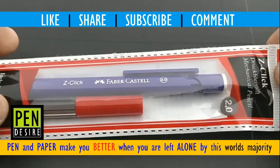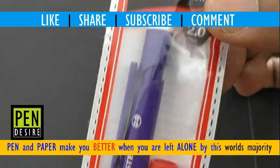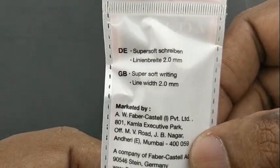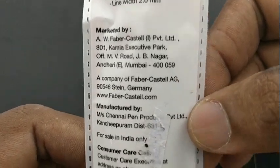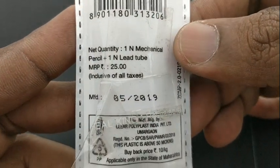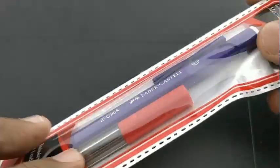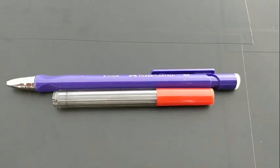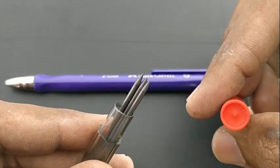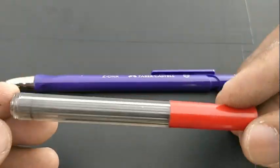Faber-Castell Z Click pen pencil. The Z Click comes with 2.0mm leads, and this pack costs about rupees 25. It comes with a free lead box with leads. The 2.0mm size of the lead makes it an alternative for regular wooden pencils.